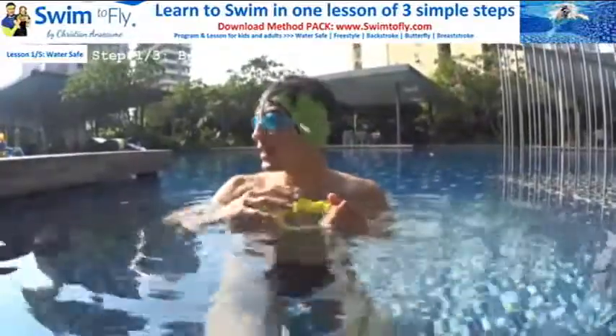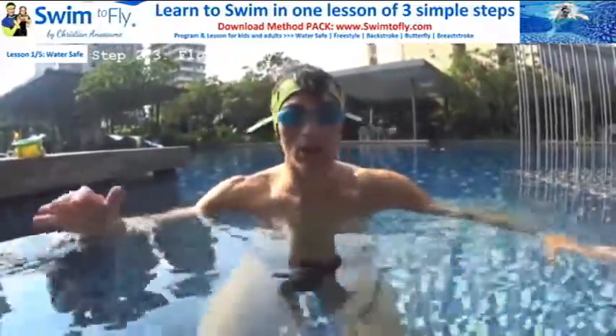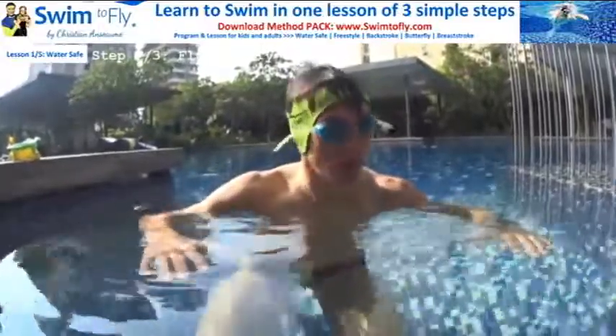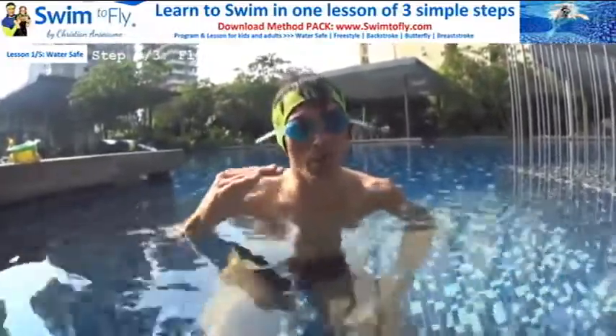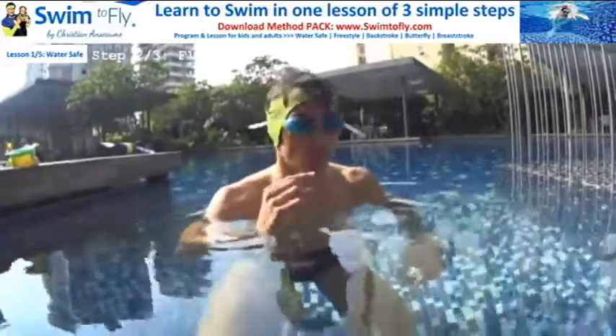Now let's go for step number two. Once you're able to do your bubbles and relax, you need to learn how to float. Step number two is learn how to float — or learn how to fly in the water like a bird. A lot of people believe they're going to drop down and touch the ground, scared that if they don't touch anything they'll drown, which is not the case. If you relax, your body is going to float on the surface. The key point is to relax and start where it's very easy for you.